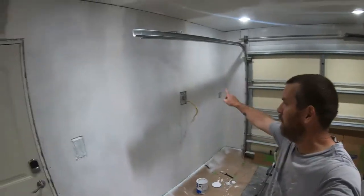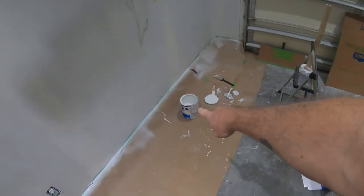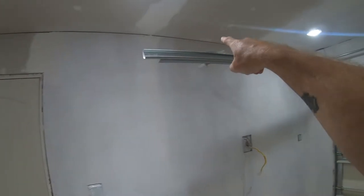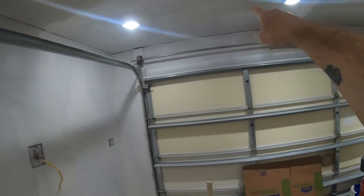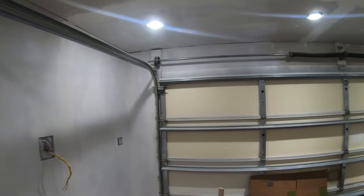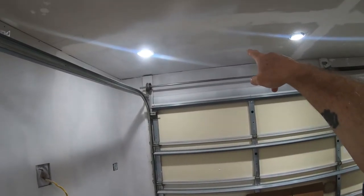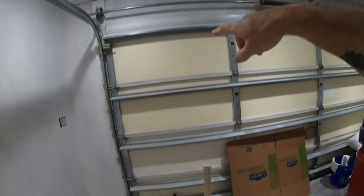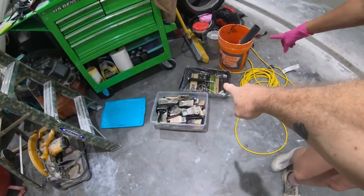So we tried the sprayer, and because the primer is so thick we had to mix it with water — and it still was too thick to go through the sprayer well. You can see the gray showing through up on the ceiling. That should have been a full coat, but it's more like two thin coats. So we're going to switch to the good old trusty roller and paintbrush, which will probably be a lot quicker.